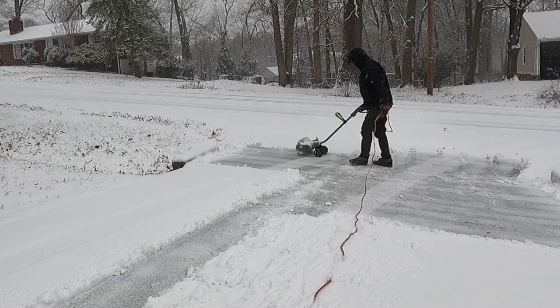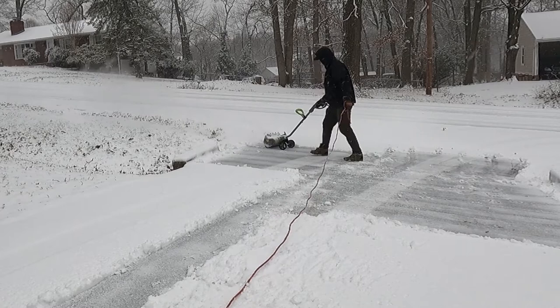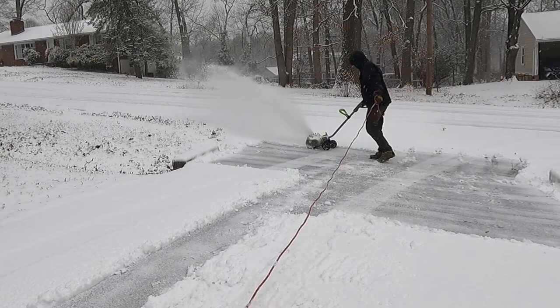The only thing I dislike about the snowblower besides the cord is that in order to keep from bending over, I end up using it with just one hand to push the snowblower, and it's a little uncomfortable with just one hand. It really needs a different style handle so you can stand up straight and use both hands.